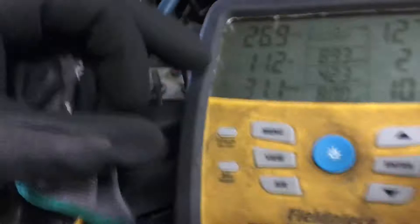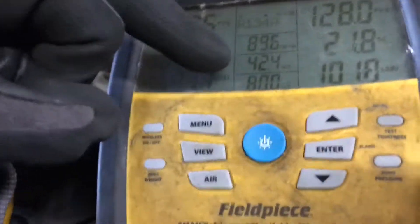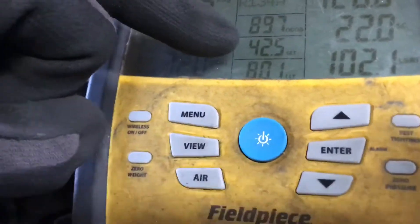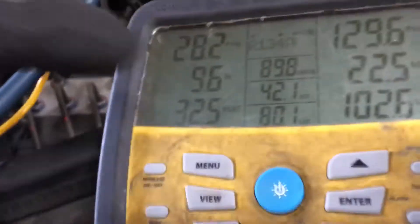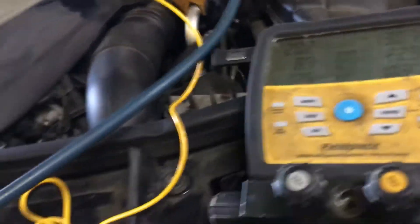It was only 200 grams short. The superheat was 22 degrees. The suction line temperature was 61 or 66 degrees. Now look at the suction line temperature and look at the superheat. Compare it to yesterday on the other video — all that was was 200 grams difference.